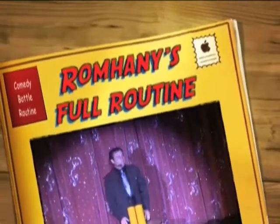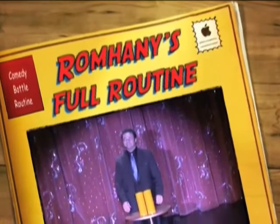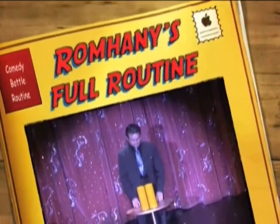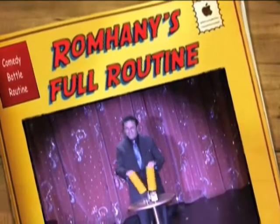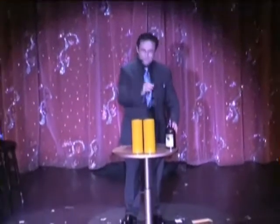Hello and welcome to Acme Magic. Today you are going to learn the famous $100 bottle and glass trick. You will need two tubes, one bottle and one glass. That was one bottle.